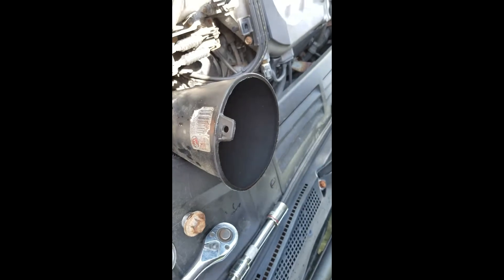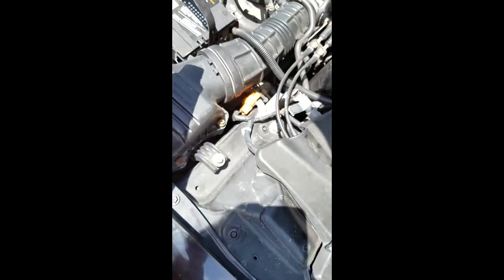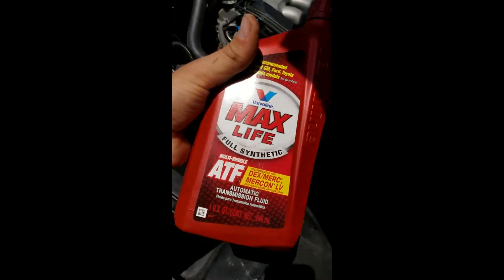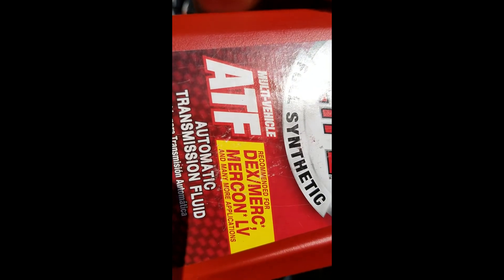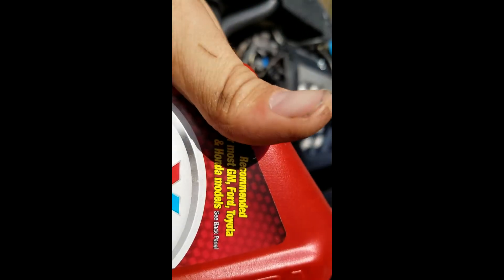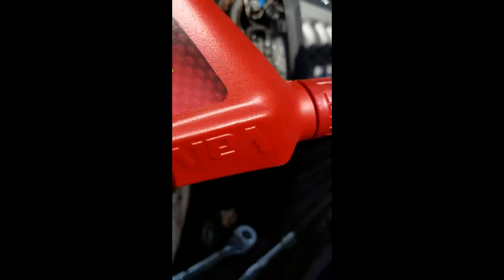So I already have that all complete. You want to use transmission fluid — when you go to the parts store and you're asking for ATF Z1 or DW-1 for your car, that's what your car takes. But what the shop or parts store is going to give you is this automatic transmission fluid ATF, which is recommended for most GM, Ford, Toyota, and Honda models.